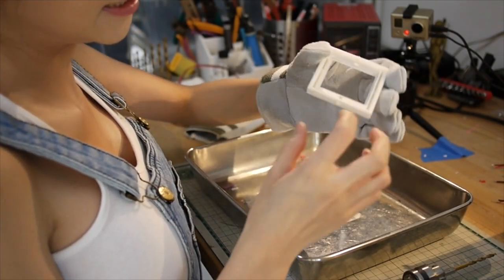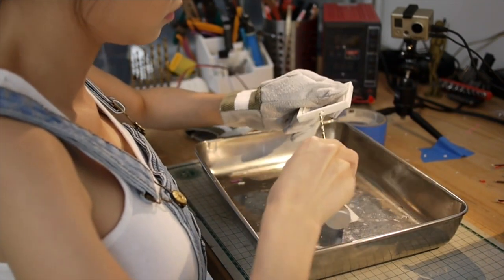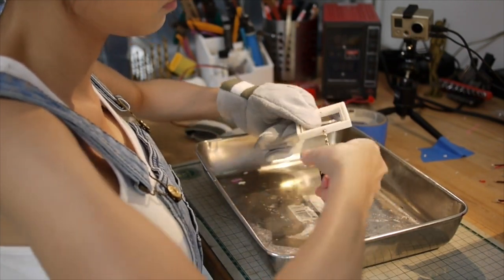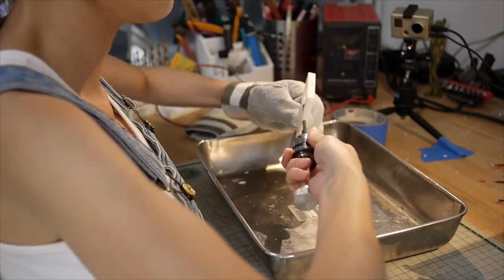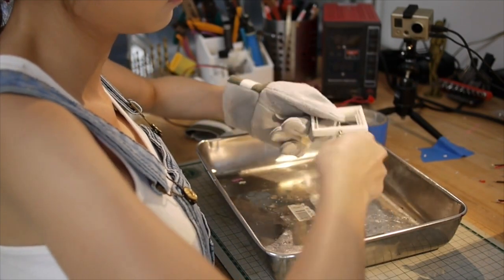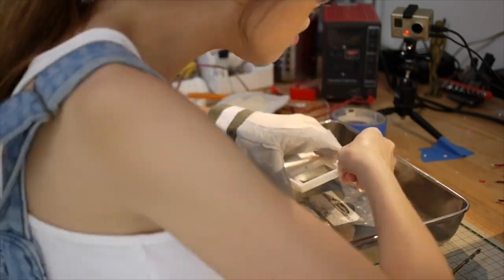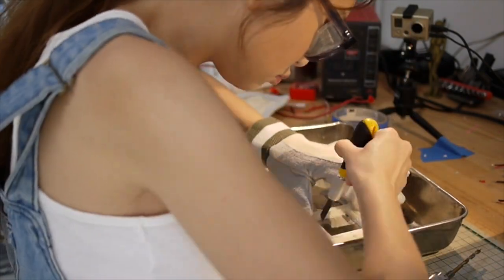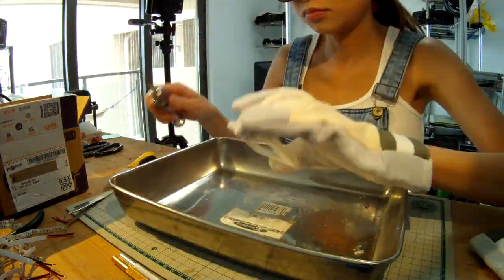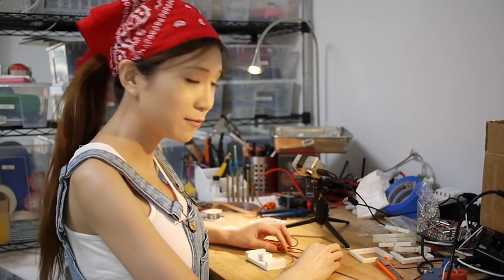And now I'm going to clean up the print. I came up with a pretty neat way to keep the wires from the lights.